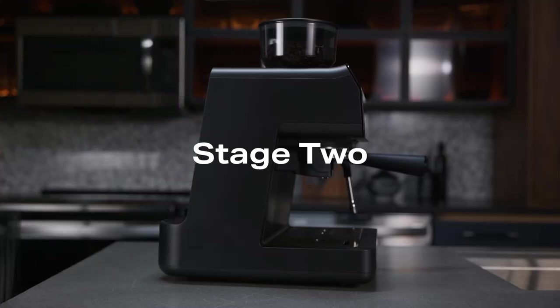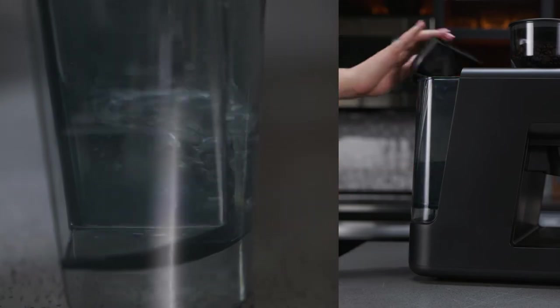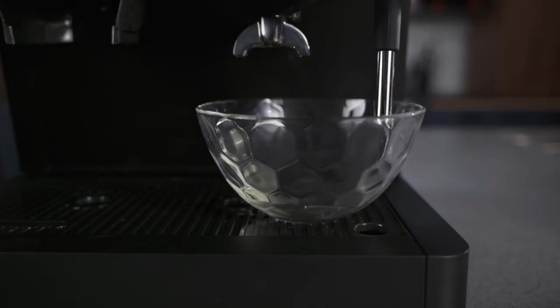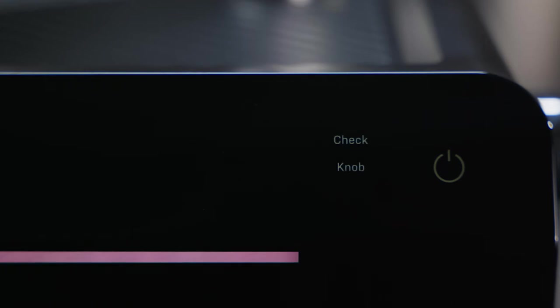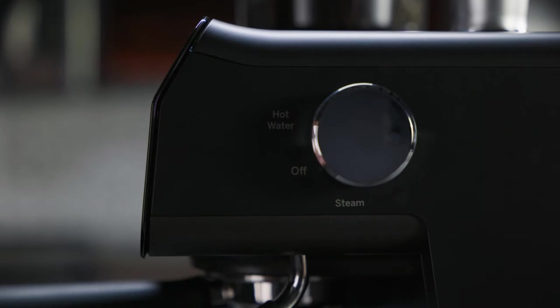Remove the water tank. Rinse and fully refill before reinstalling. Rotate the control knob to steam. Water will dispense into the container again. After all the water has dispensed, the check knob will illuminate. Rotate the control knob to the off position. The descale alert will now turn off.